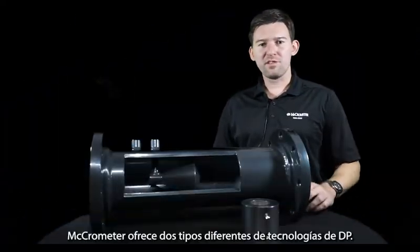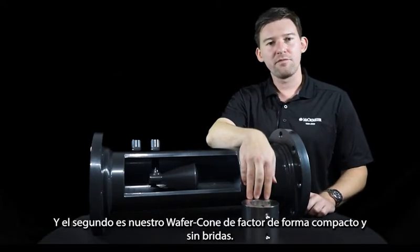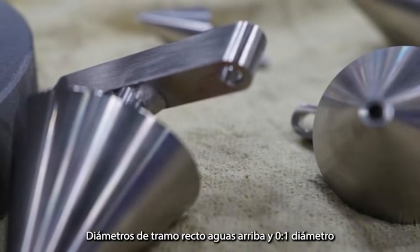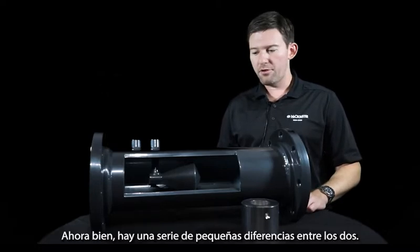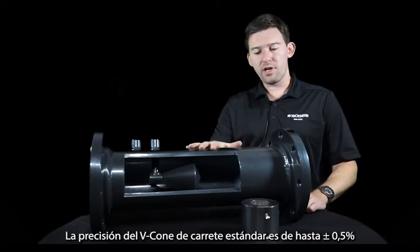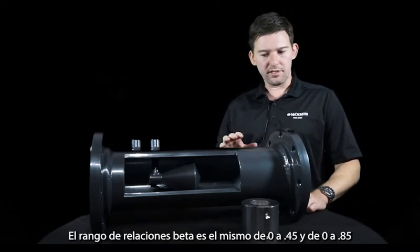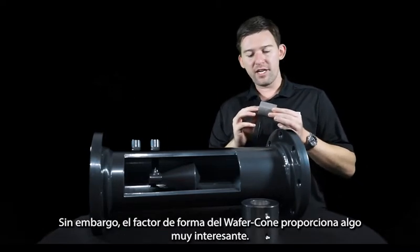Micrometer offers two different types of DP technologies. The first is our standard spooled V-cone, and the second is our compact, flange-less form factor wafer cone. There are a number of similarities — besides the shared technology, both have the same straight run requirements: zero to three diameter upstream and zero to one diameter downstream. There are also slight differences: the accuracy of the standard spooled V-cone is up to half a percent, while the wafer cone is up to plus or minus one percent. The range of beta ratios is the same, from 0.45 to 0.85. However, the form factor of the wafer cone provides something very interesting.